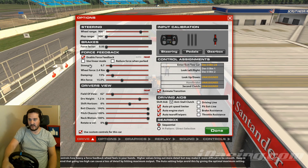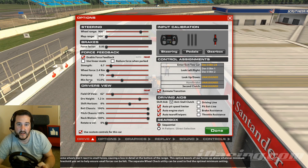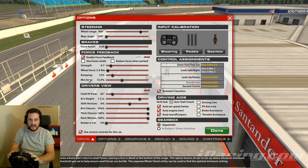Strength can even be per car per track. I've set mine incorrectly so we can do a couple of laps and show how I find the correct number. But first, let's talk about Min Force — this is probably the setting people get wrong the most. Essentially, this tells iRacing the minimum level of force your wheel can actually detect. There will be certain percentages of strength that your wheel simply won't notice.